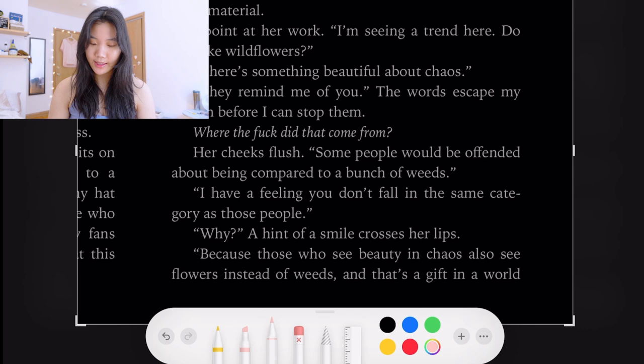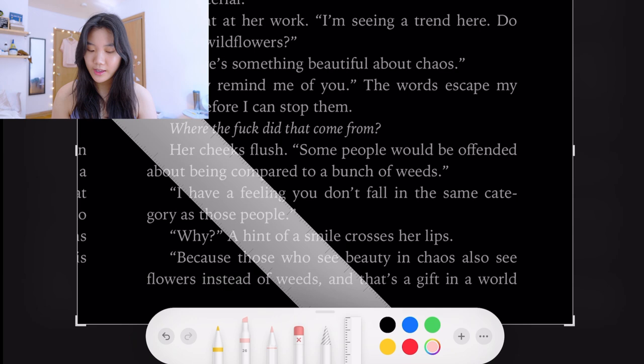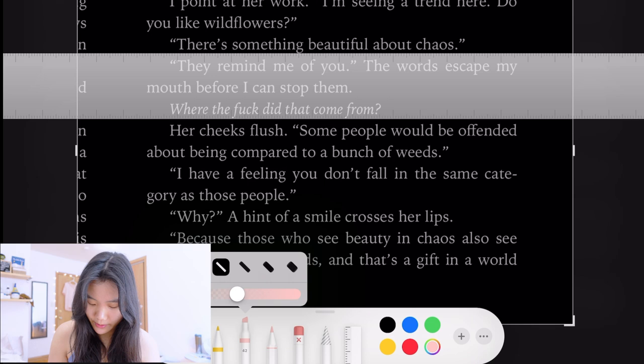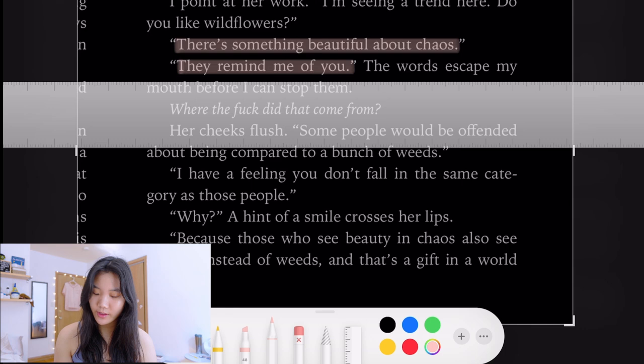I normally just zoom in depending on what I want to do. I don't have a set routine — just a couple of things I normally do, so I'll show them all. First is highlighting: I use the highlighter at super low opacity, then I use the ruler to keep it completely straight. I'll do a slightly stronger opacity and highlight the passage, and also highlight 'they remind me of you.'